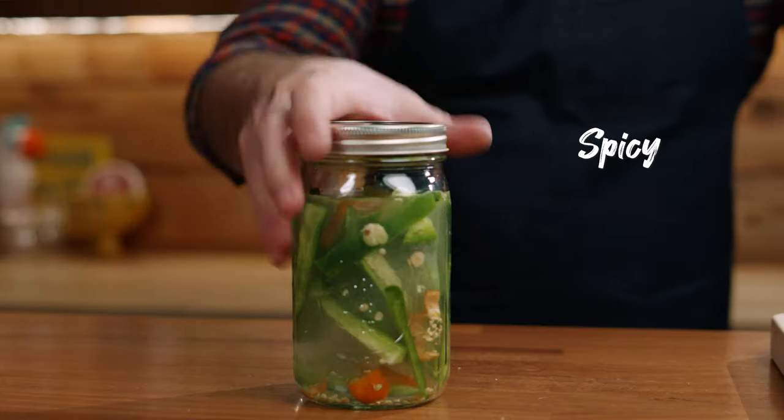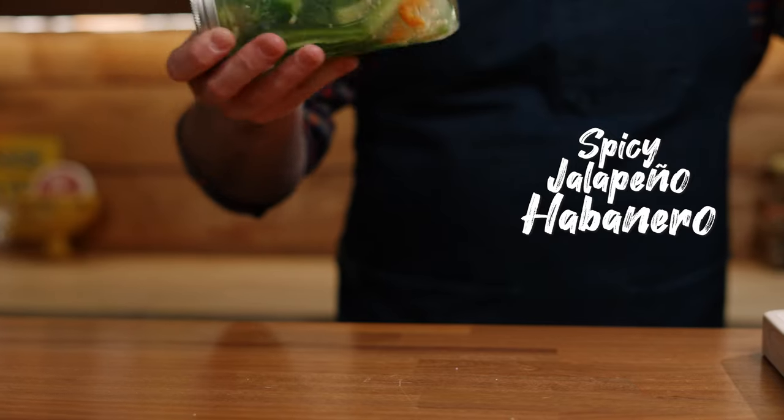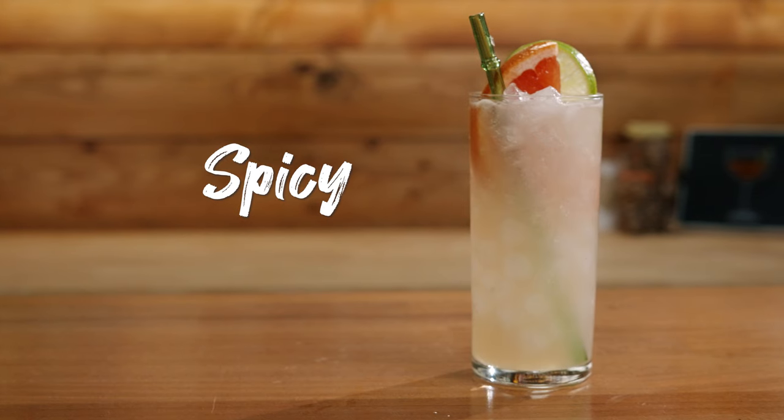Today we're going to do something a little different — we're going to make our own spicy jalapeño habanero infused tequila. And then we're going to take that tequila and make a spicy Paloma. You could use this tequila in anything: Palomas, margaritas, or shots.